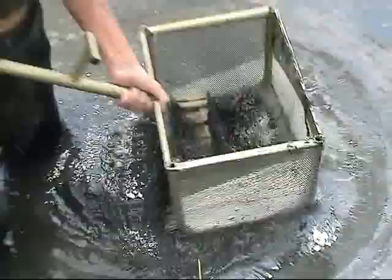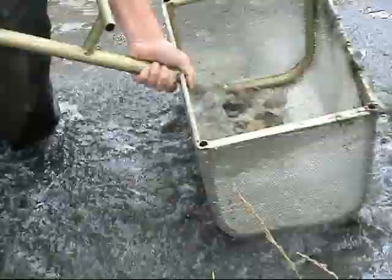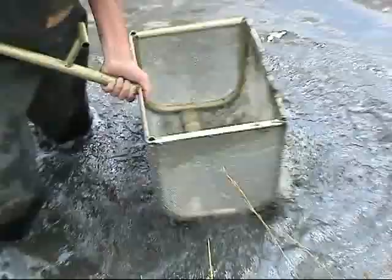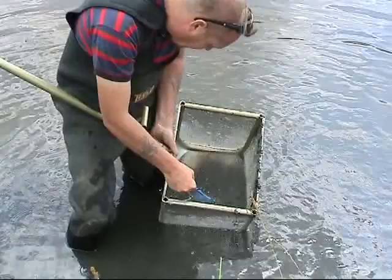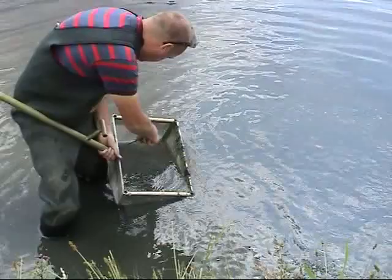Look at that. 10, 20, 21 then, 30. Still quite a few in there. We've only got five, six, ten — still another ten. They're still in there, scooping them out. If you scoop them off with a little net, you eventually leave a lot of the debris back here, so it makes cleaning at home a lot easier.